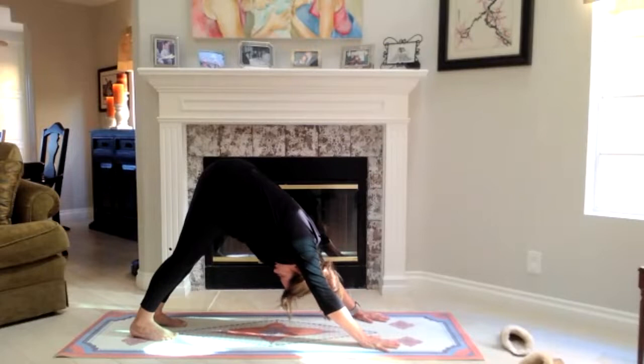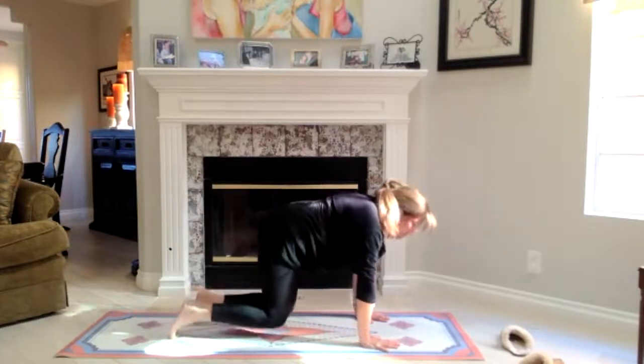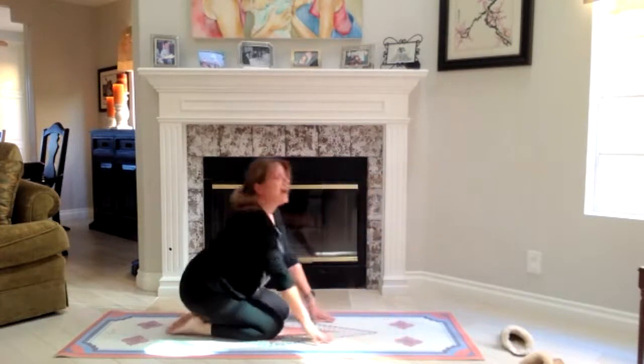Set the chin in. Belly will come in naturally. And then to come out of the posture, come back down on your knees and come back onto your heels.